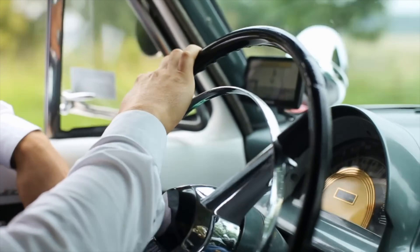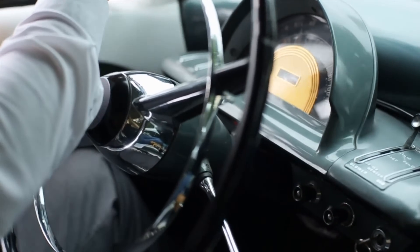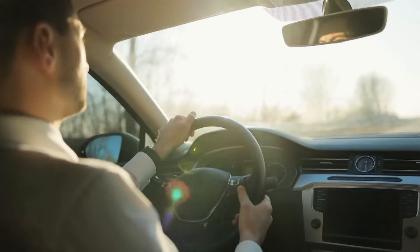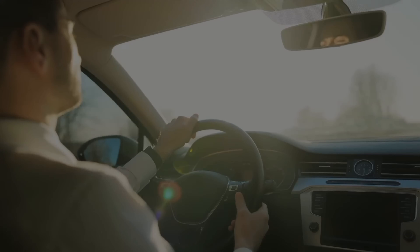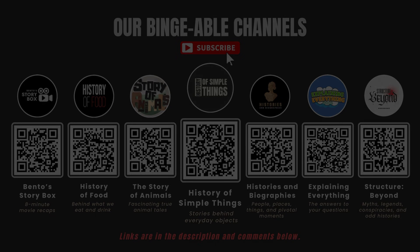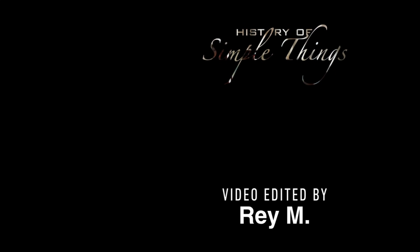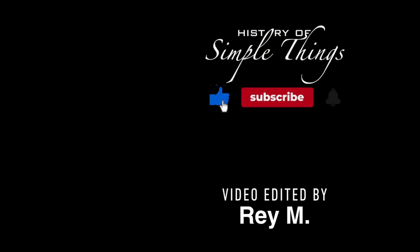If you have suggestions for our next video, feel free to share them in the comments below — we'll be sure to give you an acknowledgment for your contribution. If you enjoyed this video, please check out our other bingeable channels. Thank you for joining us on this journey through the history of simple things. Don't forget to like, subscribe, and stay tuned for more stories woven through the smallest details.